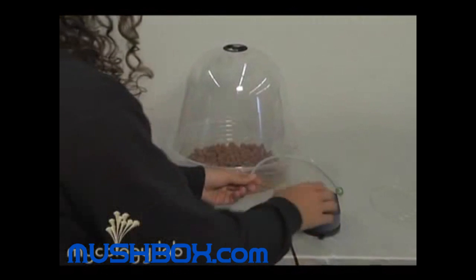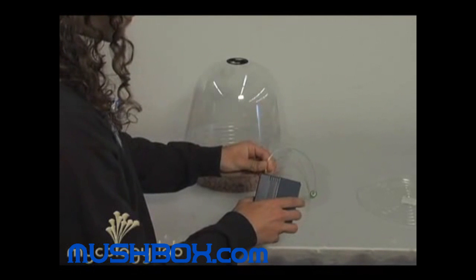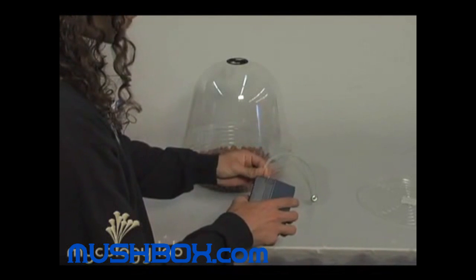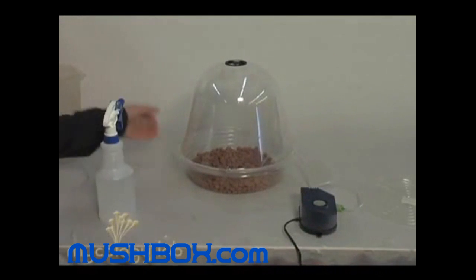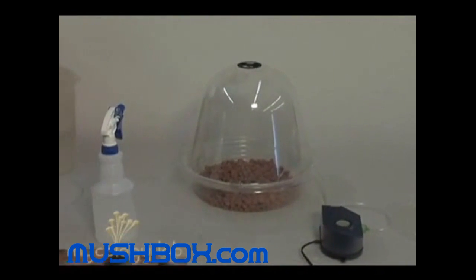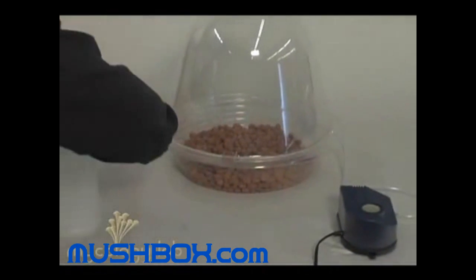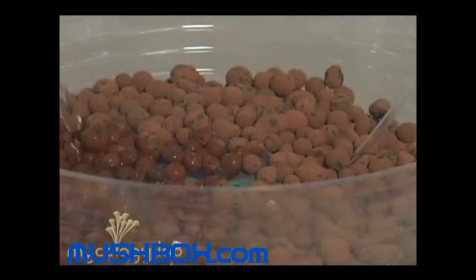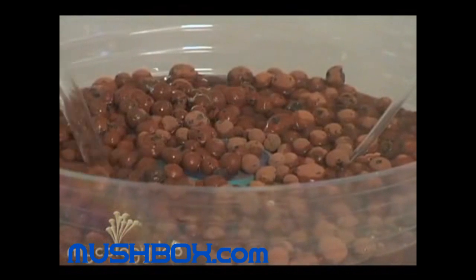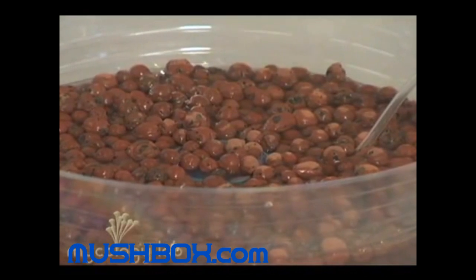Connect the air hose coming from the fruiting chamber to your air pump and go ahead and plug it in. Add just enough water until you see little air bubbles coming from the bubble disk through the water, just like this. Now add your perforated tray.